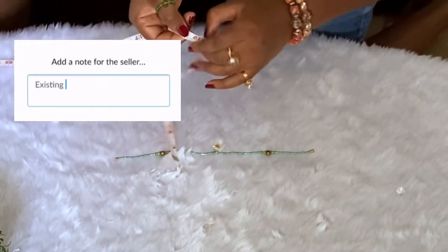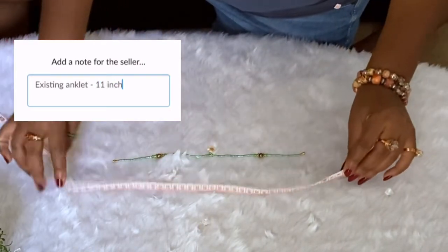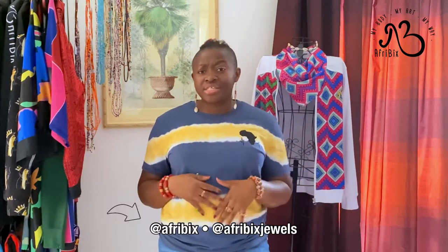Do the same thing — get the measurement and add that to the notes section at checkout. Until next time, we have a lot of how-to videos on here: how to tie your shoelaces, how to measure your waist beads.